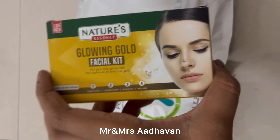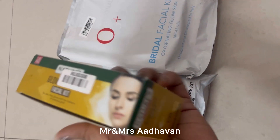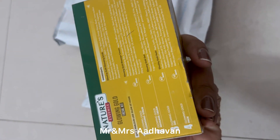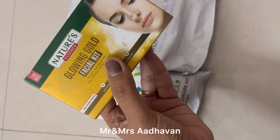This facial kit is free. This brand is already used. This is a budget of 100 rupees.